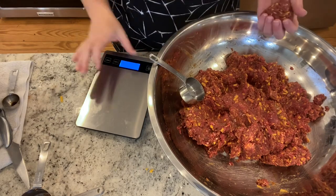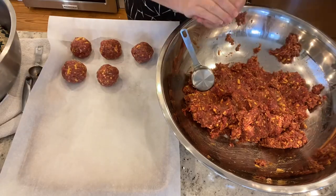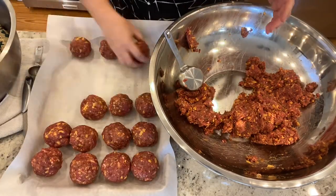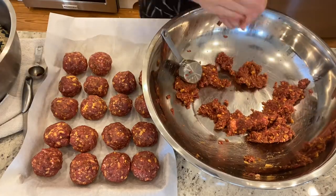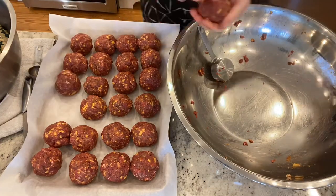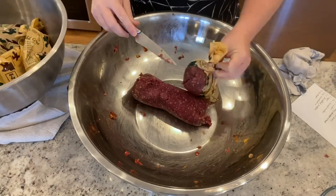I did decide to go ahead and weigh a heaping quarter cup of the meatloaf mixture to see how close I could get to about a quarter pound meatball. This would be plenty for each of my children, even my big kids, to just have one meatball over their mashed potatoes with a side salad or some veggies. I ended up with 24 of these quarter pound meatballs, which will make two dinners for us plus leftovers both times.